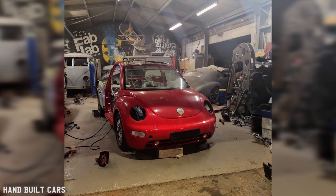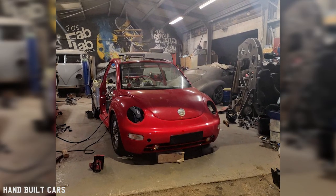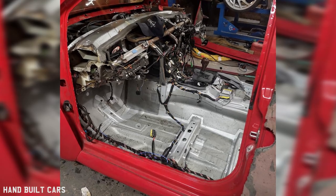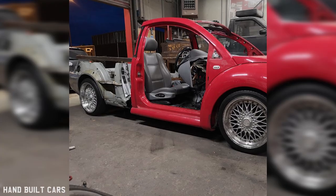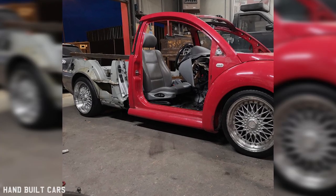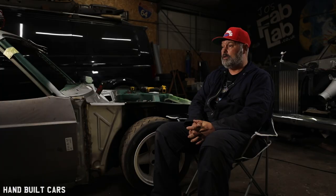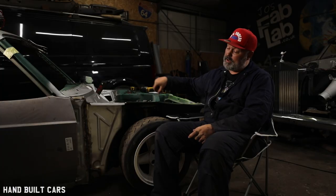We chopped the Beetle straight in half because we didn't need the rear end of the Beetle whatsoever. We were only left really with the door apertures. I didn't keep the roof — I kept the scuttle, but we cut it out. So all we had were two door apertures, put them to one side, scrapped the rest of the Beetle, and kept the wing rails.